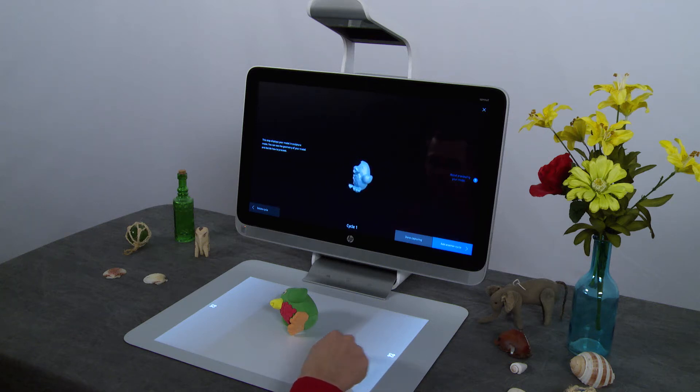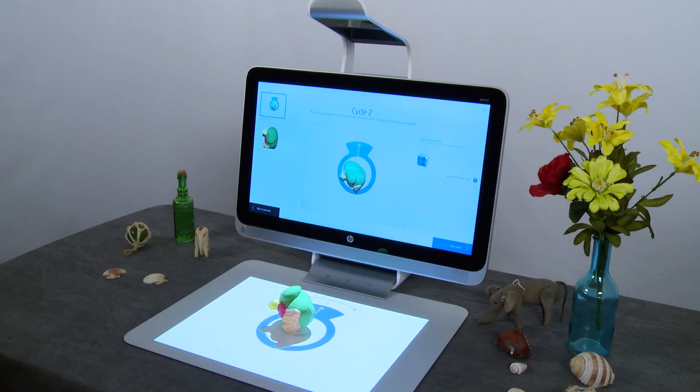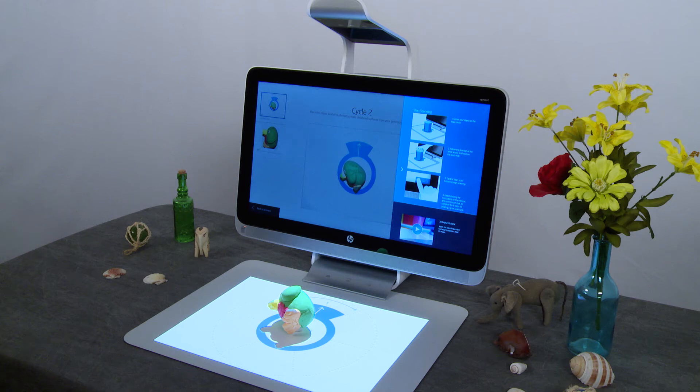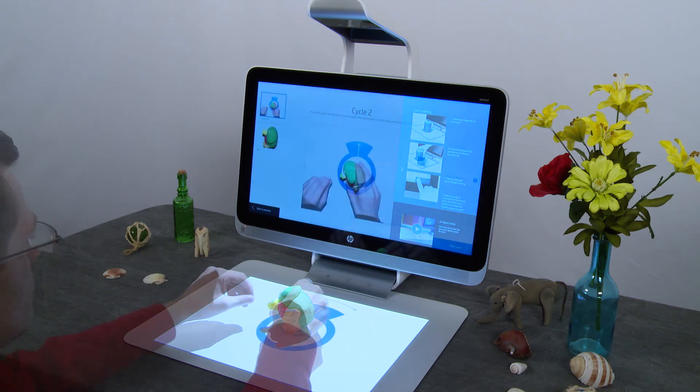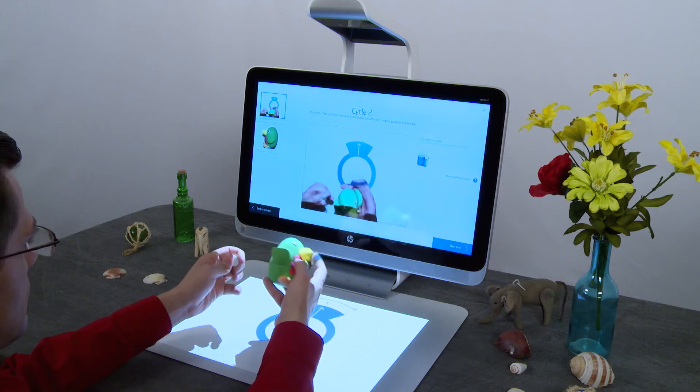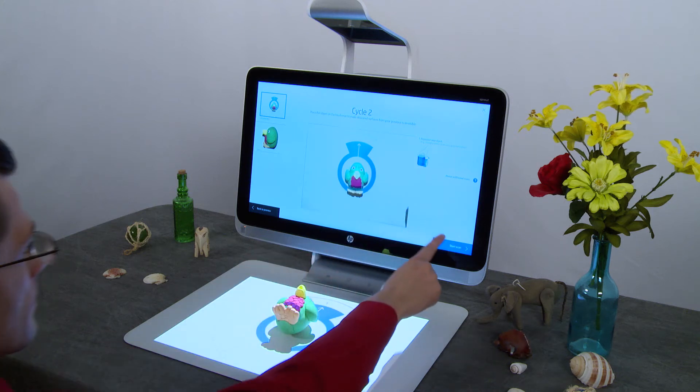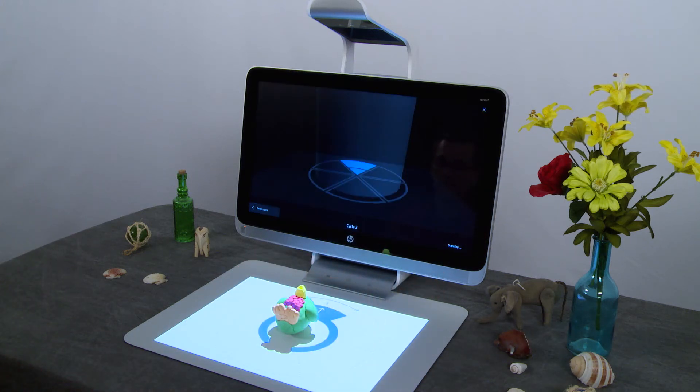You can add additional scan cycles to fill in missing areas. Use the thumbnail on the left side of the screen as a guide to view the previous position. Tap the question mark icon for more help with positioning your object. Reposition your object to scan another area that was previously hidden from the camera.